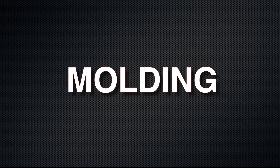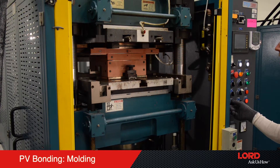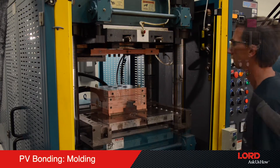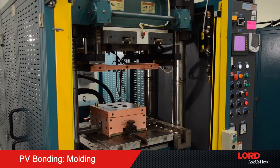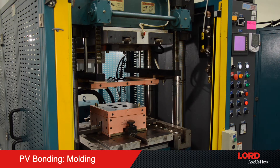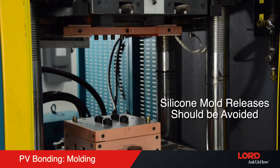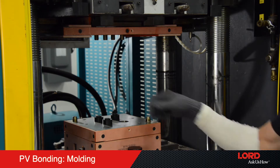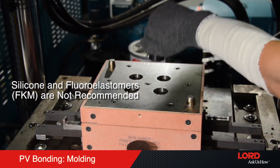Step 2: Molding. Compression, transfer, and injection molding can all be used to PV bond the elastomer sections. Similar cure times and temperatures can be used, although a slightly lower overall cure — 70 to 90 percent — can be used given the second heat cycle during the PV curing step. Silicone mold releases should be avoided if possible. Most elastomers can be PV bonded; however, silicone and fluoro elastomers (FKM) are not recommended.